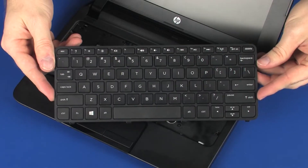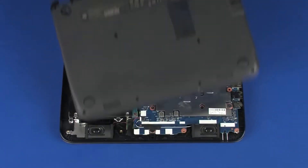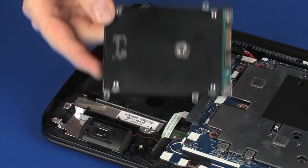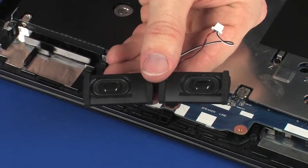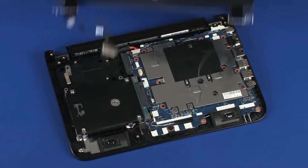Before you begin, remove the keyboard, base enclosure, hard disk drive assembly, wireless module, speakers, and display panel assembly.